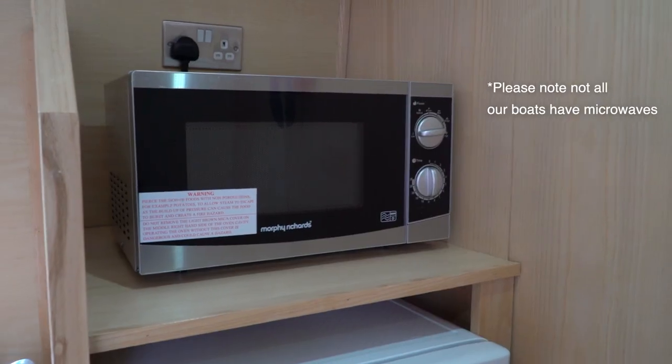You can store perishable items in the fridge safely for a couple of days. The galley also has a microwave powered by the boat batteries, so it's a good idea to run the boat's engine when you are using these appliances.